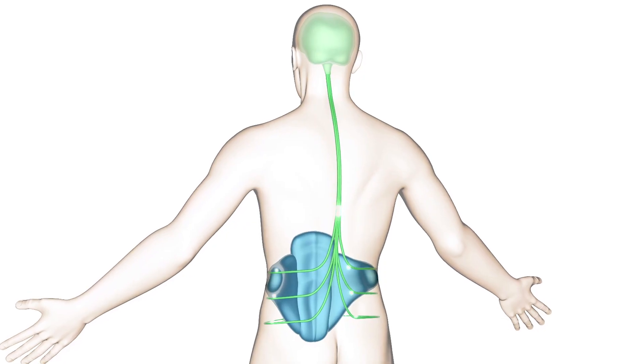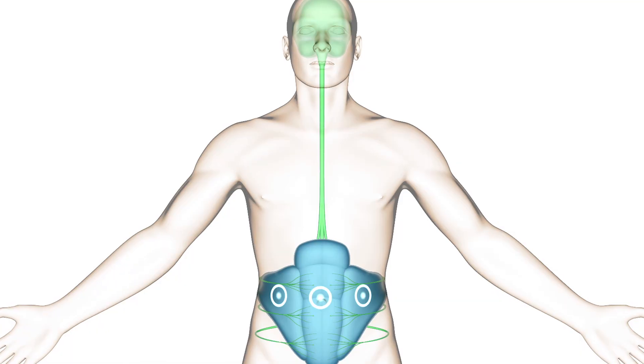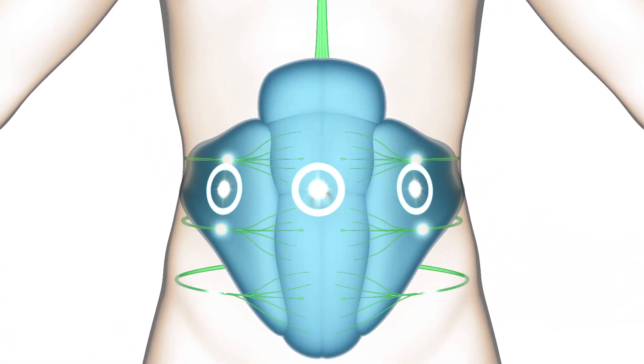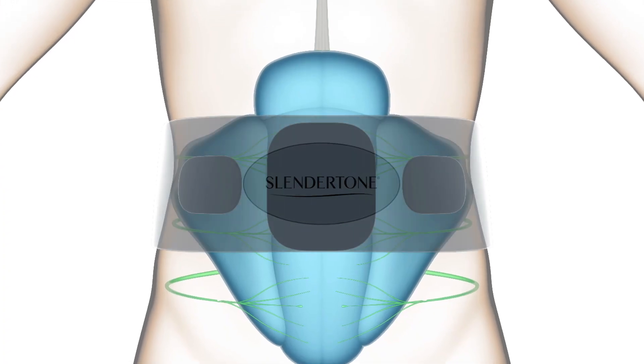My name is John Picari. I'm a professor in the Department of Exercise and Sports Science at the University of Wisconsin-Lacrosse. The theory behind electrical muscle stimulation is pretty simple, actually. When you exercise, your brain sends an electrical impulse by way of a nerve down to the muscles to make them contract. With EMS, what happens is the stimulator basically stimulates the nerve directly.